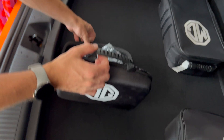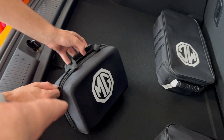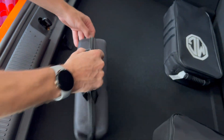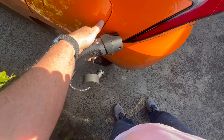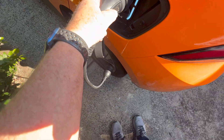We're gonna make toast out in the bush — well actually we're gonna use that to charge my Tesla off this car. Using the vehicle to load adapter simply requires you to plug it into the charging port and then the other end of the adapter plugs into your electrical appliance. In this instance we're using a vacuum cleaner so I can clean the car.